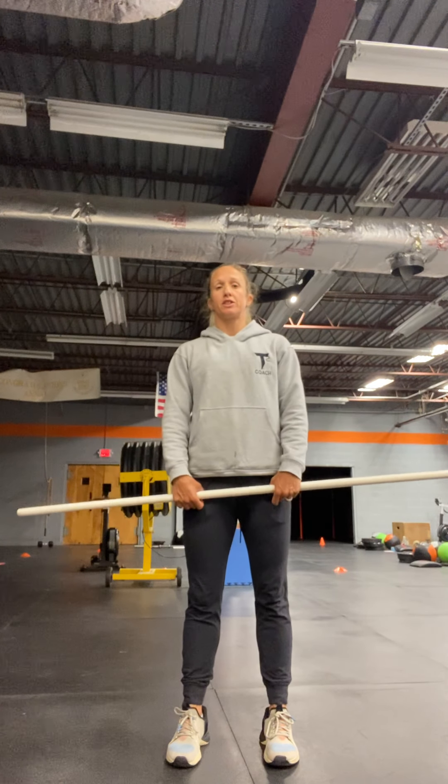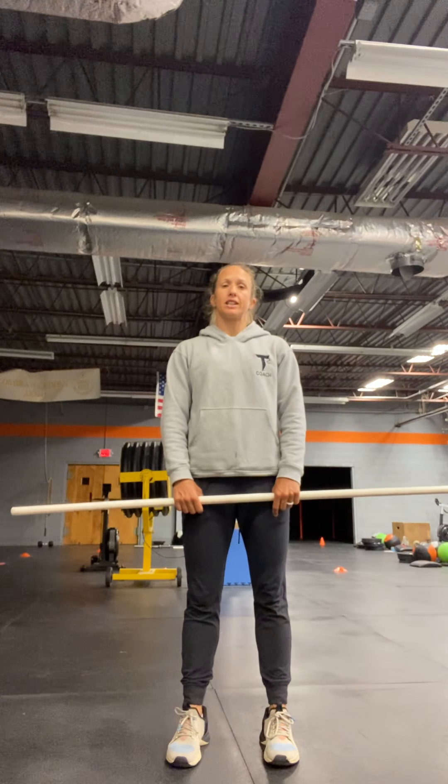Good morning, it's Friday, end of the week. Today we're going to start with our strength, which is going to be a split jerk. We finished our push jerk cycle last week, and now we're building on from that, going into the split jerk.